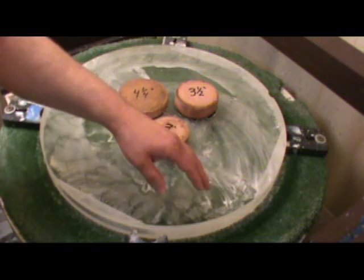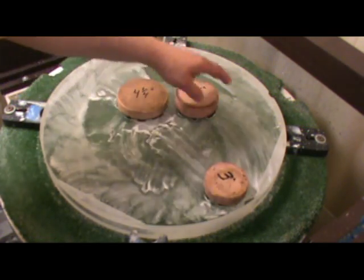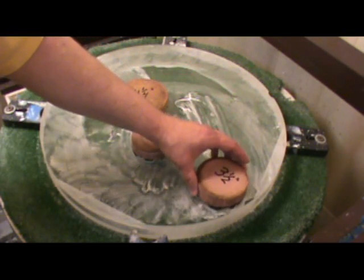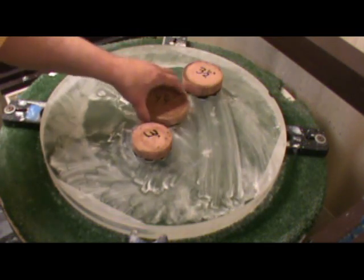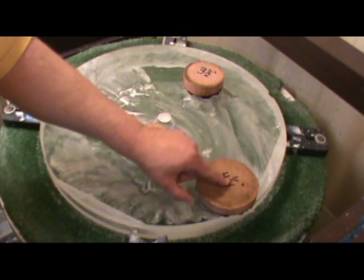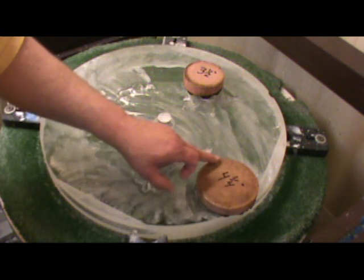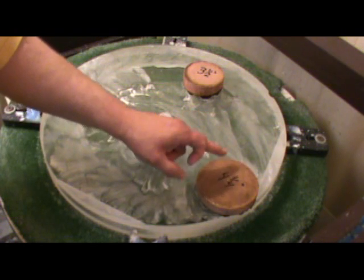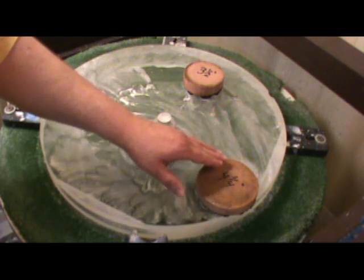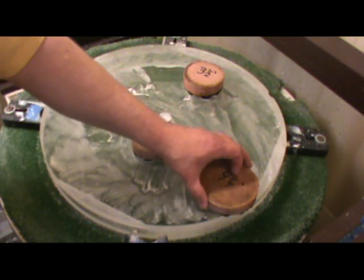My solution is to use multiple pitch laps to make the correction. For example, if I think it'll take 6 minutes total, I'll start with the 3 inch pitch lap for 2 minutes, then switch to the 3.5 inch for 2 minutes, then finally to the 4.25 inch pitch lap — each time centering the lap on the zone that needs to be reduced. With the 4.25 inch lap you can see it's hanging over the edge of the mirror quite a bit. By using three different pitch laps, the left edge of the lap hits a different place on the mirror each time, spreading the bad effect while concentrating the good effect in the center.